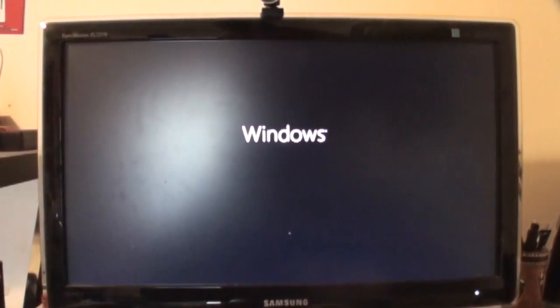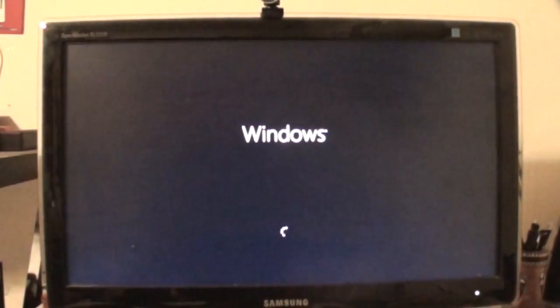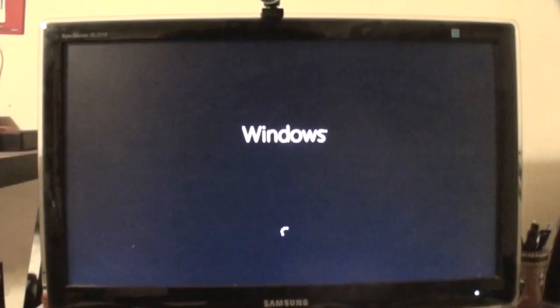Windows is restarting. So far it's been around 20 minutes or so.